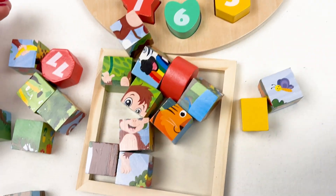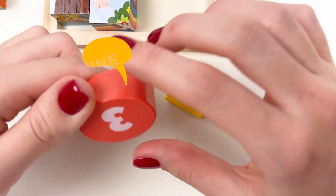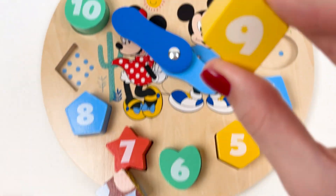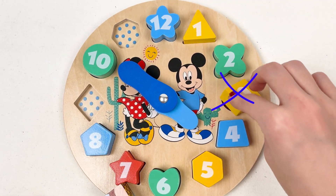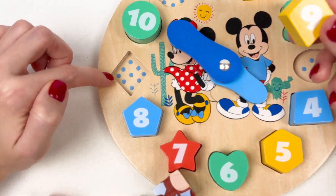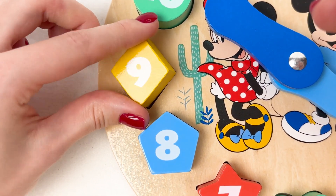Wow, look how many cubes we have! Let's start with the numbers. We have number nine, number three, and number eleven. Let's start with number nine — where should we place it? Let's count: one, two, three, four, five, six, seven, eight, and nine. Yes! Number nine belongs here.